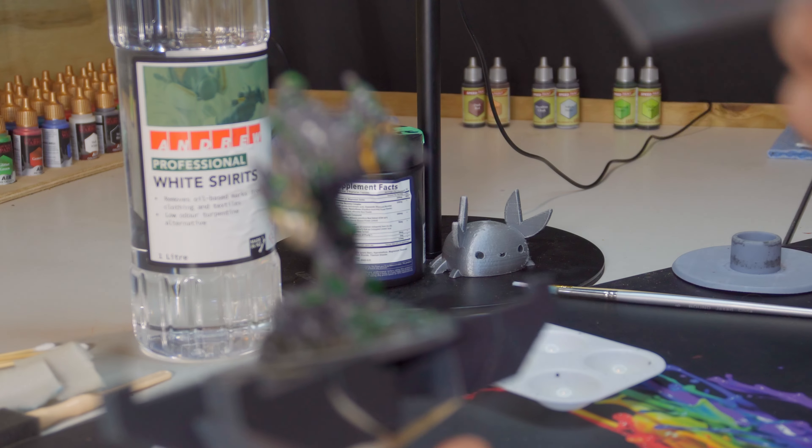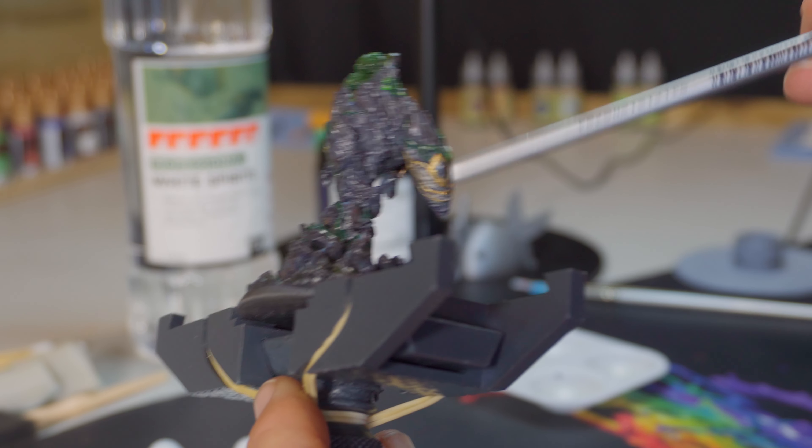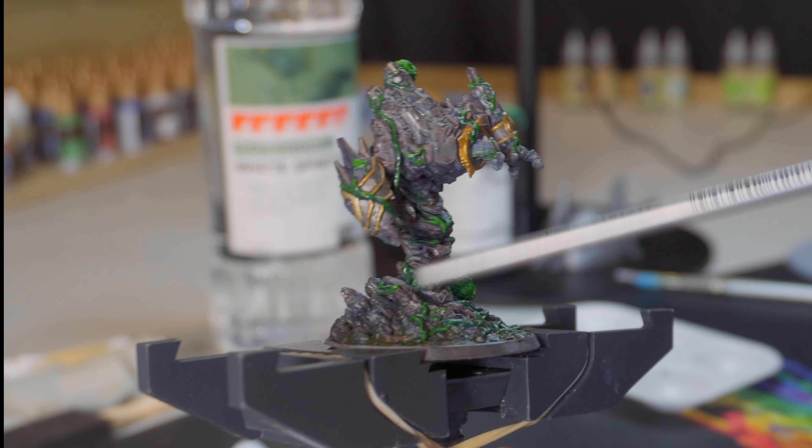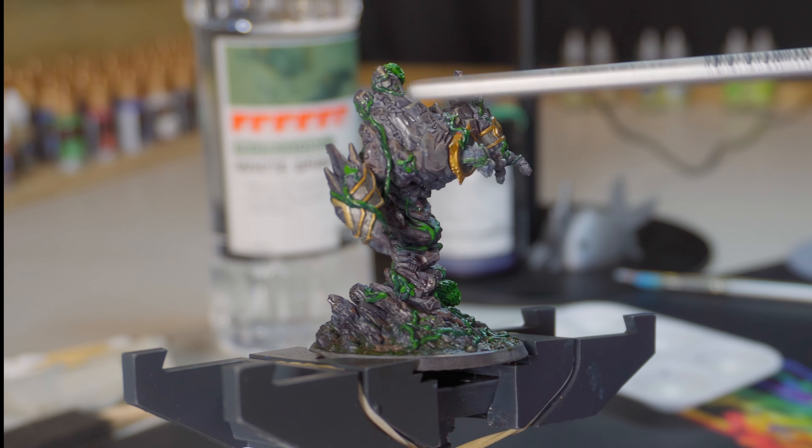We also have a clear coat over the top, and I'm going to apply the oil washes over that. We're going to go with some earthy colours — yellow ochre and burnt sienna — and I'm also going to do up a green wash for the foliage.